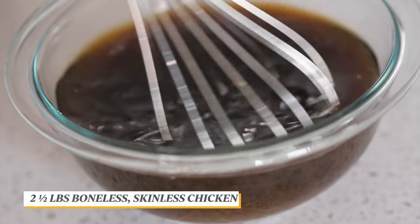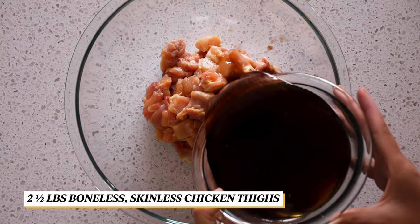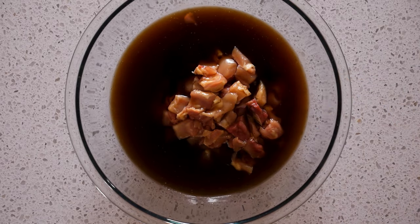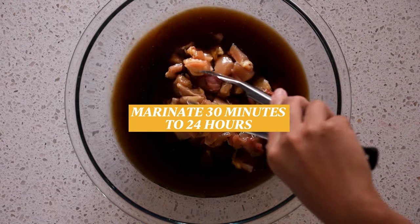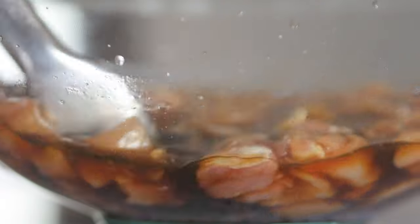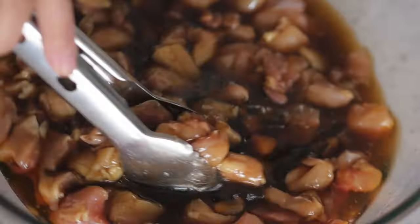Then marinate the chicken with the sake mixture for 30 minutes to 24 hours. The longer it marinates, the more flavor the chicken will soak up.